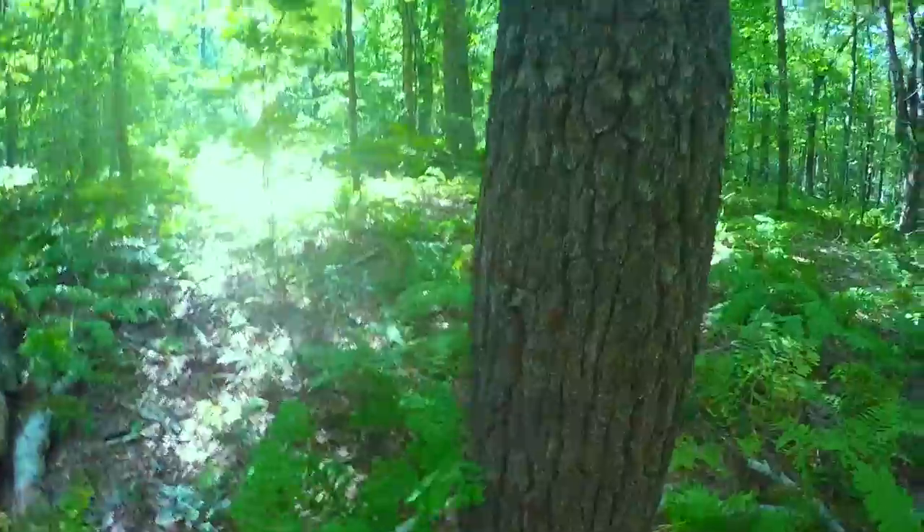These pine trees should be difficult, but for some reason they're pretty receptive.